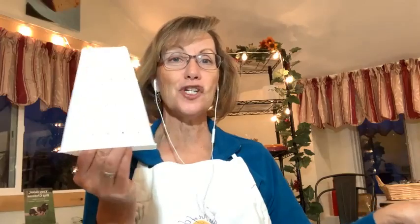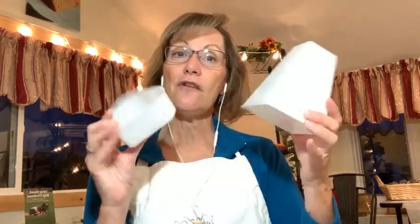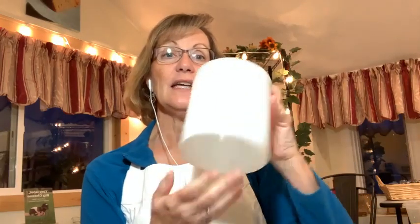There are other formed cheeses that don't need pressing that come in different shapes. Here's a form shaped like a pyramid — Valencay is made in a pyramid. Here's one shaped like a heart — Coeur de la Crème is made in a heart. I could have made my Humboldt fog in either of these. These are forms, but because they're not exactly symmetrical they don't lend themselves to pressing. These are for cheeses that will have a shape just from gravity and the natural compression of the cheese.